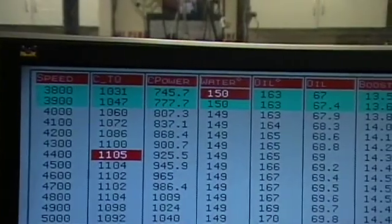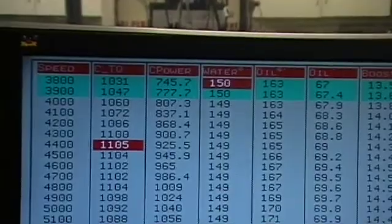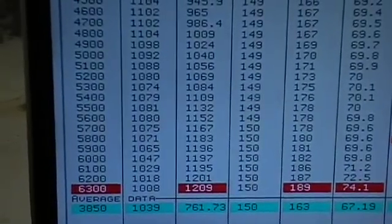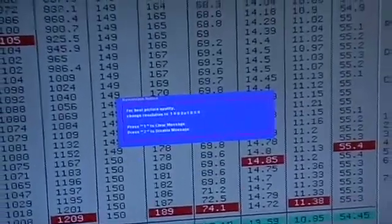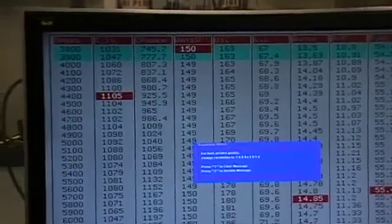1,031 foot-pounds at the start of the pull, 1,105 foot-pounds peak, 1,209 horsepower at 6,300 — still climbing on pump gas, 14.7 pounds of boost. Pretty juicy.